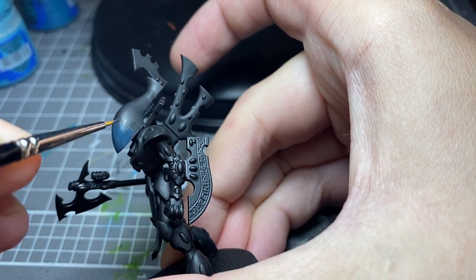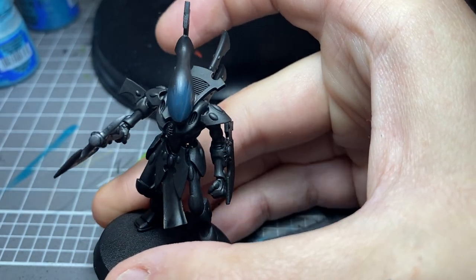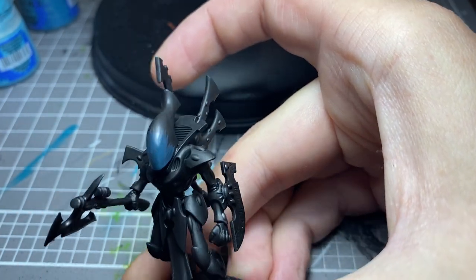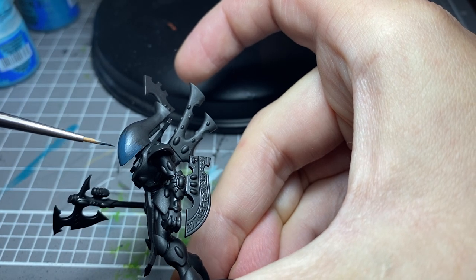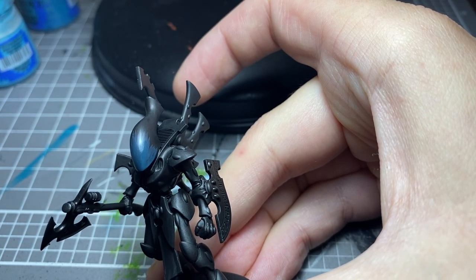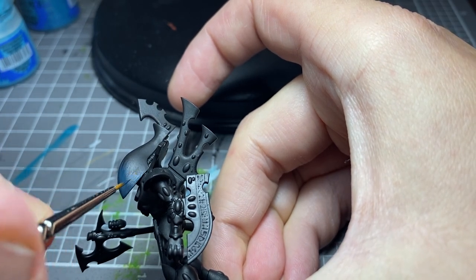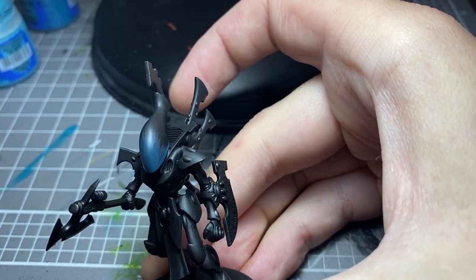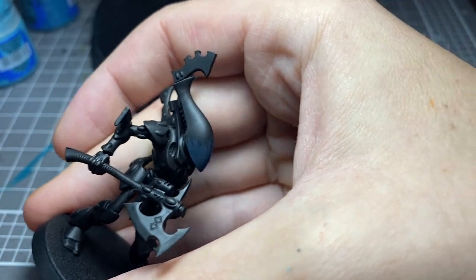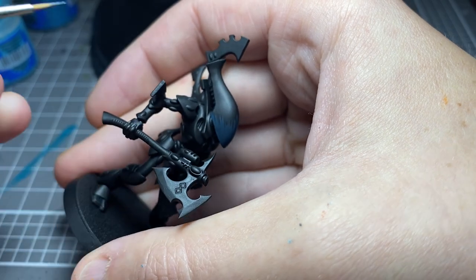As I often say with painting Warhammer, you get out what you put in — it's really the same with any hobby. Just enjoy it. You can see that the paint is quite watered down. I like to water my paints down quite a bit — it leaves me a bit more room to work with, just in case there are any errors, because they're going to happen. If your paint is watered down, you'll find that fixing it up is pretty straightforward.